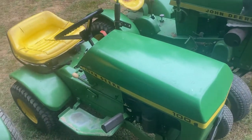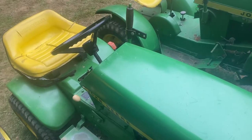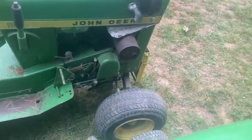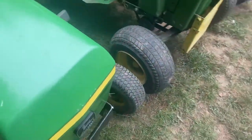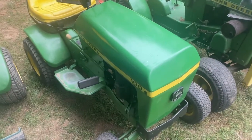Next up, we've got this John Deere 100. I just recently found this. Let me tell you, I love this thing. The seat's not in bad shape, and it's got a nice old 8-horsepower Briggs & Stratton engine in it. Runs like a charm. Some people are pretty controversial about the 100s, but I think they're pretty good.